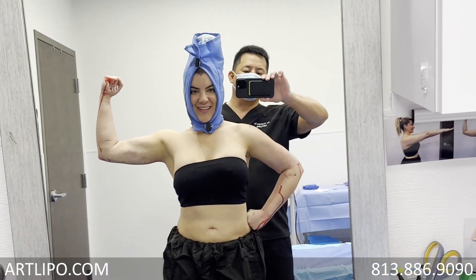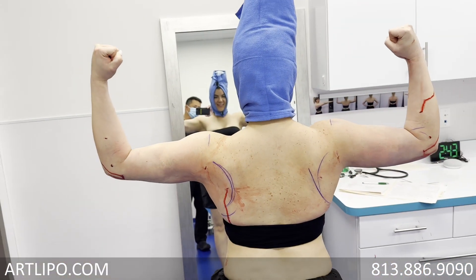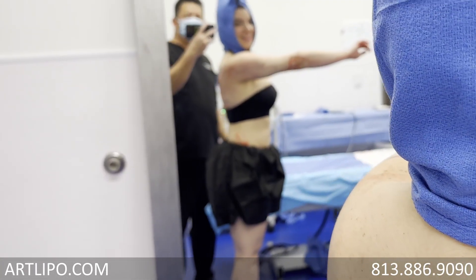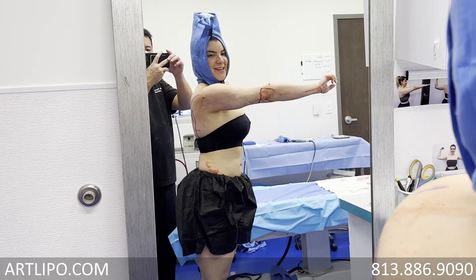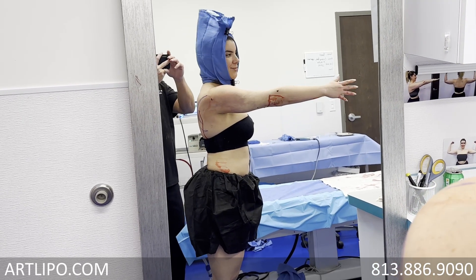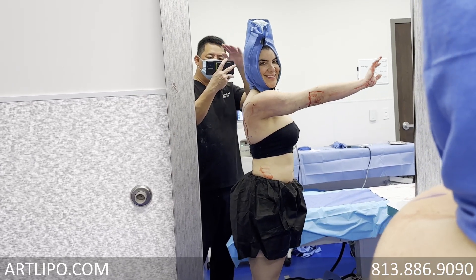That's nice. Do the other arm — do both sides here. Awesome. Now I'm just going to show your back. Comments before we check out here? This is the best decision that I made, and thank you. It's awesome, thank you. I really recommend you. All right, thanks. Bye-bye.